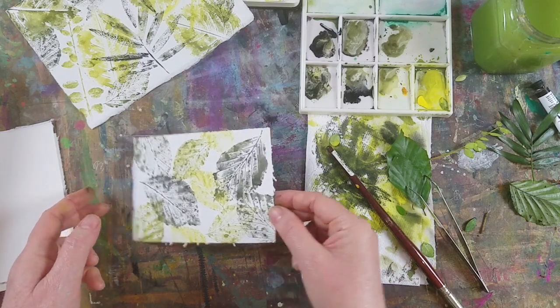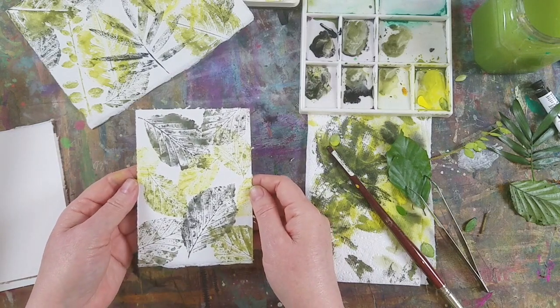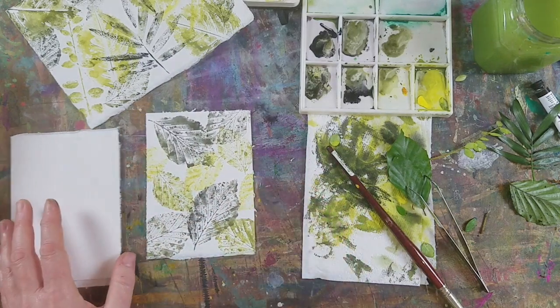Well, that's number one. I'm really happy with that — it's very simple, and the leaf does all the work for you really. So let's move on to another little one.